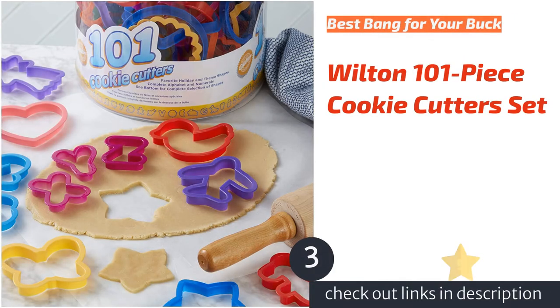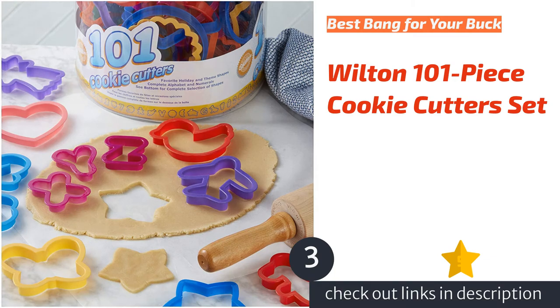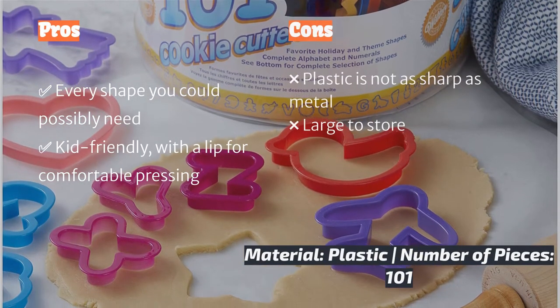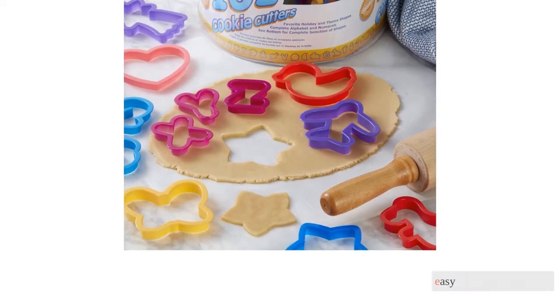The next product is the Wilton 101-Piece Cookie Cutters Set. If you are looking to bake cookies for holidays, birthdays, special events, or just for the fun of it, the Wilton 101-Piece Cookie Cutters Set should have you covered. This tub of plastic forms is particularly kid-friendly, with tons of playful shapes that are all topped with an extra wide lip for easy pressing.